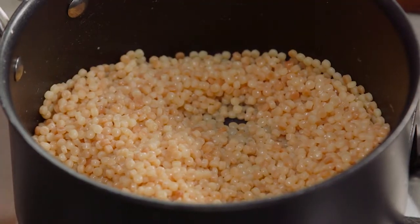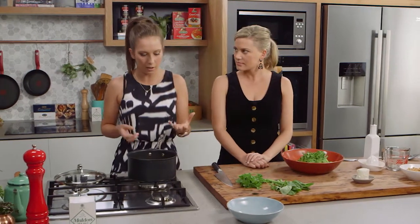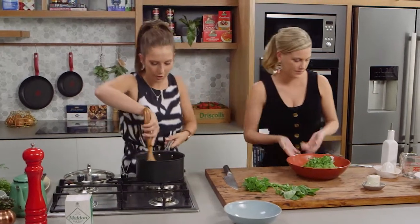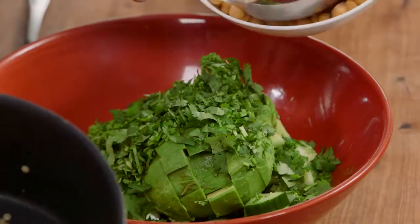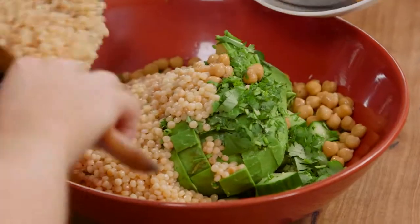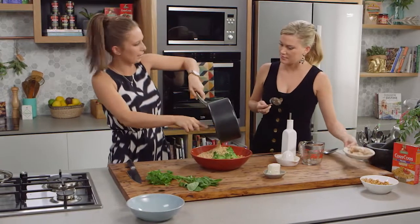Our couscous is done. It's absorbed all of that water and we've actually cooled it down a little bit because we do want this to be a cold salad. So I'm going to add this straight into our salad bowl. Start adding in some chickpeas and the tuna. This is one of those salads that's full of protein — it's really, really good for you. Using the pearl couscous is just something different.